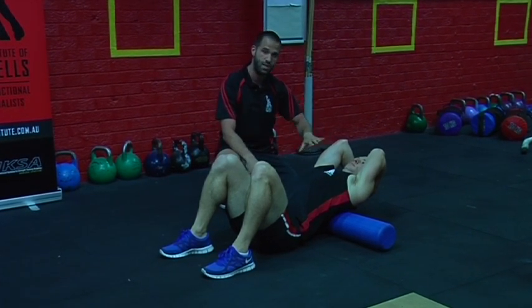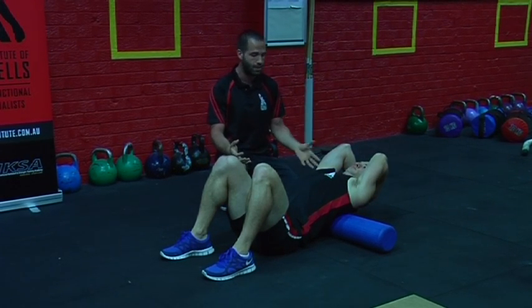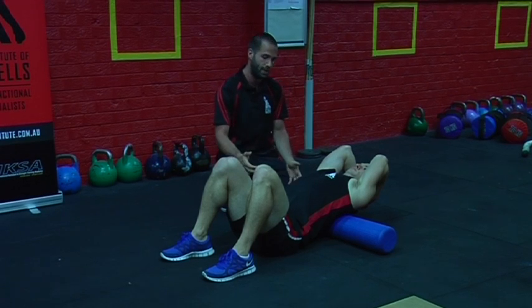We do want to make sure that the chin is slightly tucked in and core a little bit switched on, because the extension can easily come from the neck or the lower back instead of the upper back.